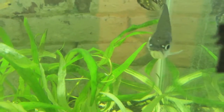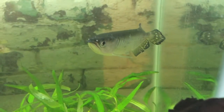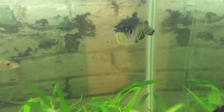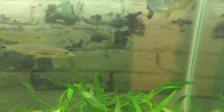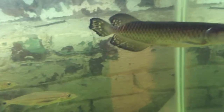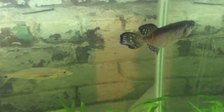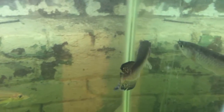Australian Arowanas — truly a beauty. If you want to get one of these fish, you can raise them in a 55-gallon, but you'll outgrow that in a couple of months. You'll need at least a 125-gallon if you want to keep one long-term.